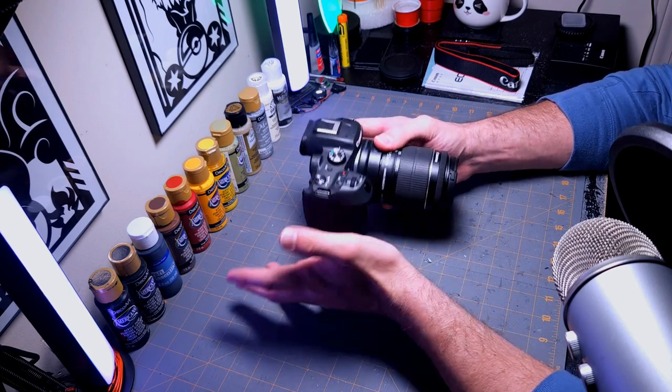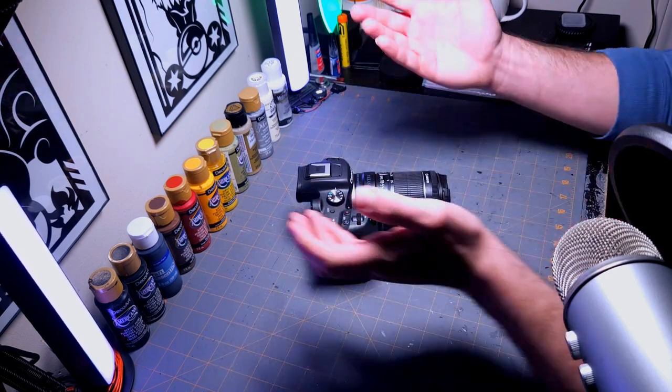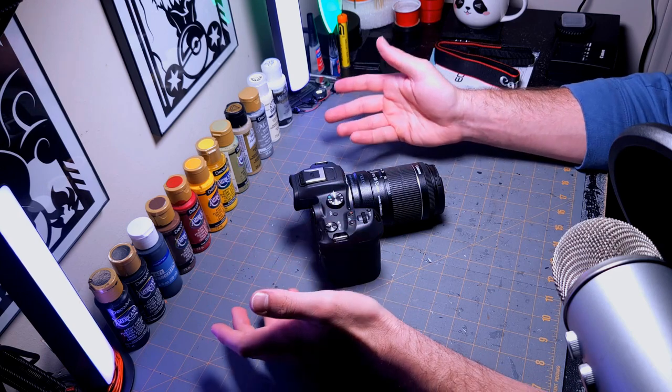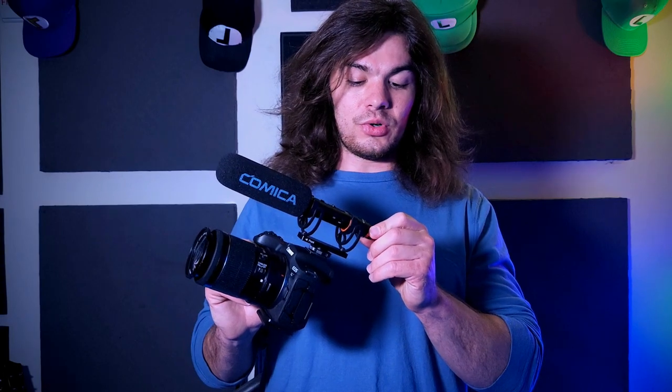I'm going to do a separate video where I play around with this thing, learn the functions, and get my settings set up like I did with the M50. This is mainly just an unboxing video to show you guys what we got going on. I'm also going to do a separate video demonstrating this microphone versus the Yeti being used as a computer or laptop microphone — I'm very curious to see how well it performs.